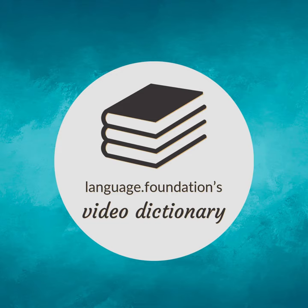Language.Foundation's Video Dictionary, helping you achieve understanding. Following our free educational materials, you learn English in a great way with efficiency.